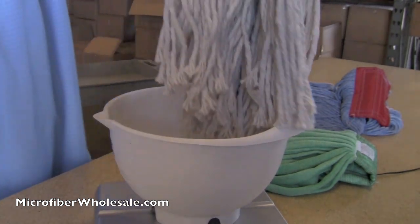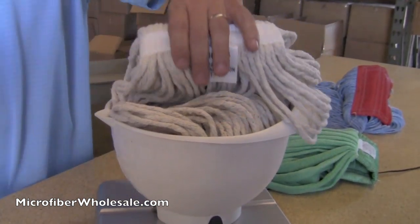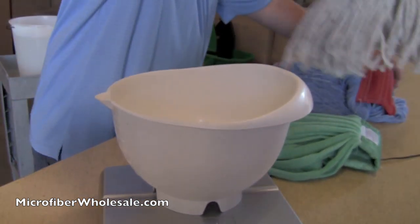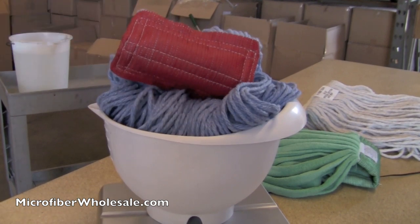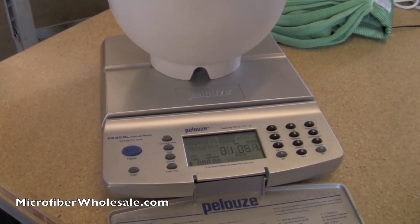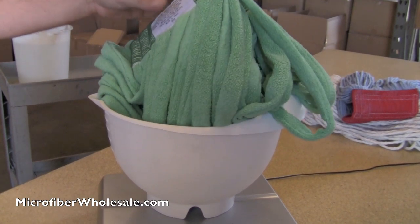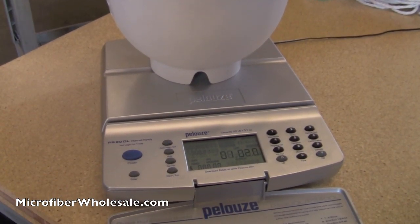The first thing we're going to do is get a dry weight on the mops. The cotton cut-end mop weighs 1 pound 8 ounces, which is 24 ounces. Next, the synthetic looped-end mop weighs 1 pound 5 ounces, which is 21 ounces. And the microfiber tube mop weighs 1 pound 2 ounces, or 18 ounces.